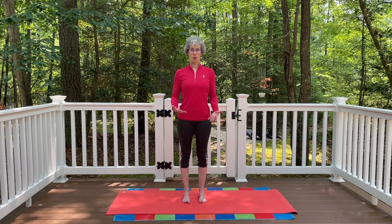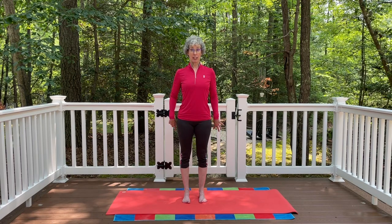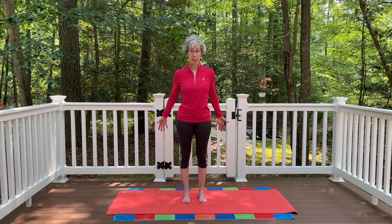Notice where the weight is in your feet — you should have even weight front to back. Think of even weight in the ball of the foot and the toes and the heel, with slightly more weight in the heel. You don't want to lean forward into the toes — if you do, you feel like you're going to fall forward.